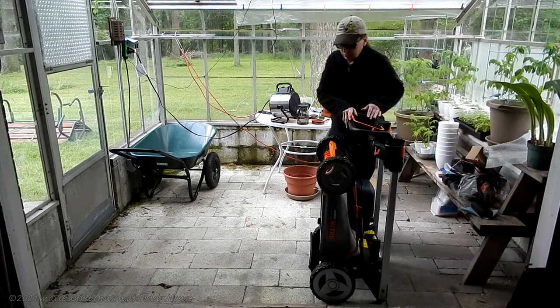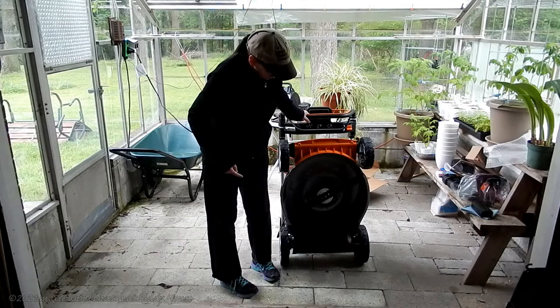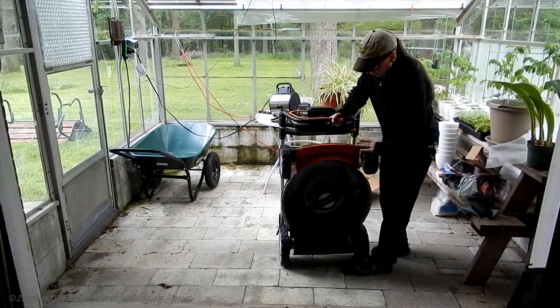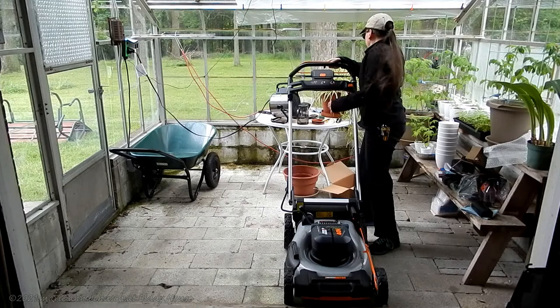I'm going to tip this back a little bit on the heels. The wheels work really well. Standard cutting style here is a 21-inch deck. You can bag it, you can mulch it, you can blow it outside. It has this LED light on the front. The handle has three different positions. I can't put it all the way down right now because my table's in the way, so let's just set it to the table for a minute.